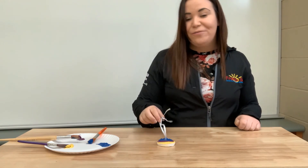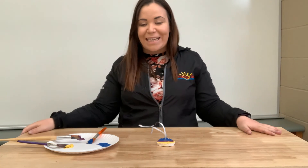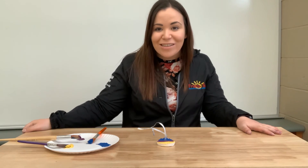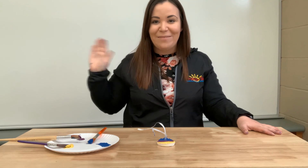J'espère que vous avez beaucoup aimé faire cette activité. Et j'ai hâte de voir qu'est-ce que vos oeufs ressemblent. So I'm excited to see what your guys' eggs look like. Envoyez-nous des photos. À la prochaine! Au revoir les amis!